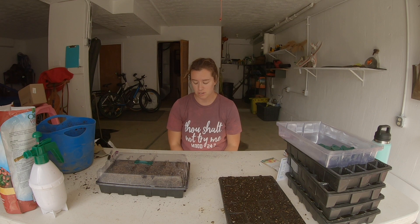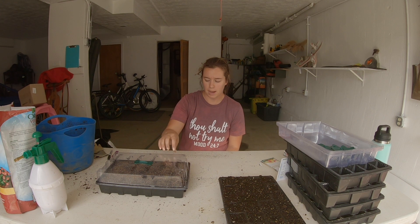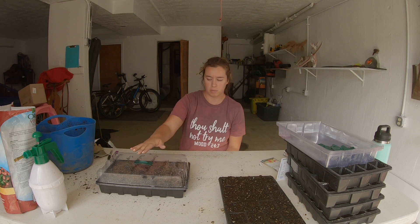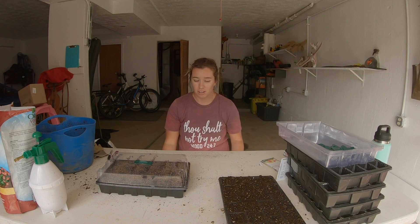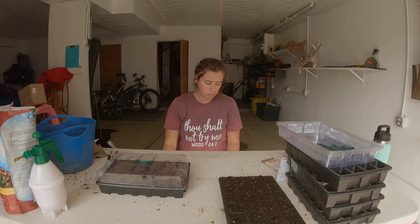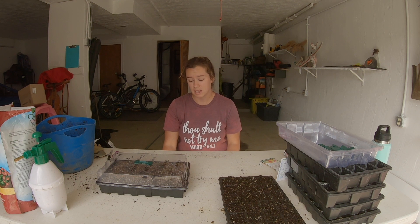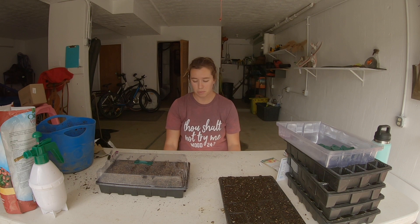Seed starting is super easy and not very expensive. These seed trays come in packs of five with the cell pack, the bottom water tray, and the humidity dome — I'll link that stuff below. I really had good luck with them last year. The only reason I bought other ones was to get bigger pots for plants I want to avoid up-potting. For herbs, I'm not concerned about up-potting — they can stay close together until I plant them out, and I really like to put them in containers too.